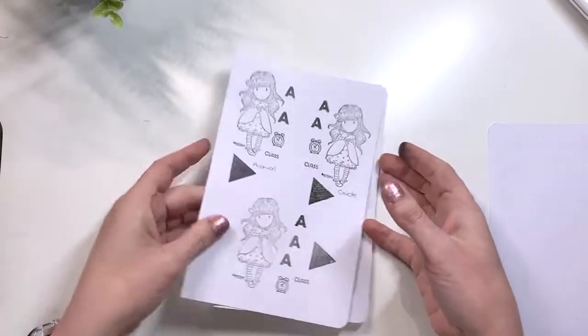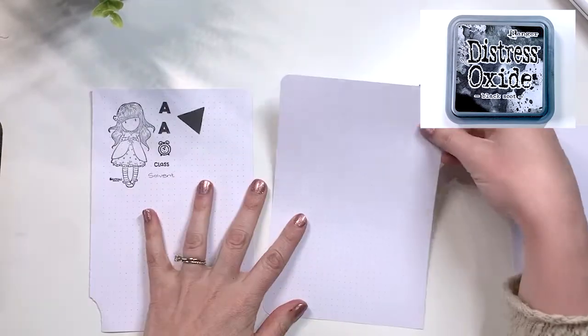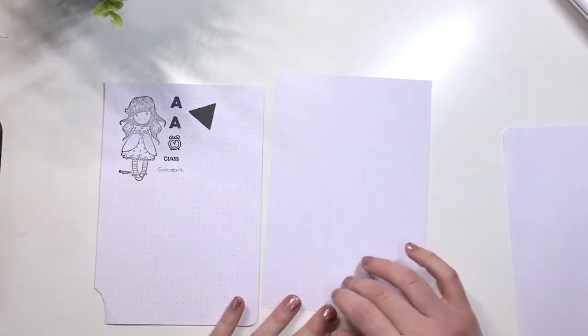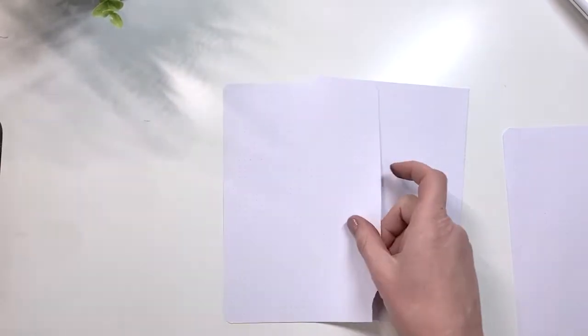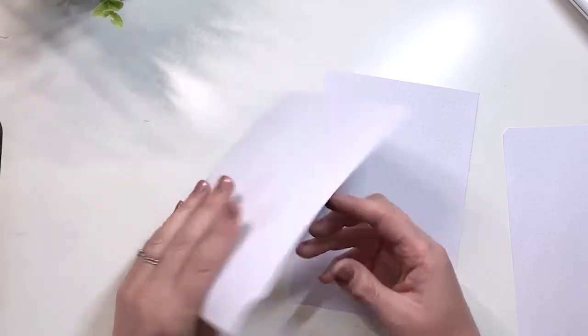This is the 160 gsm paper. The Oxide has light ghosting and everything else — there's no ghosting or bleed through from either the Distress Ink or the Archival Ink. The Solvent Ink has light ghosting but it shouldn't bother you too much.